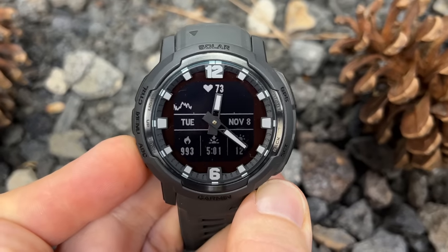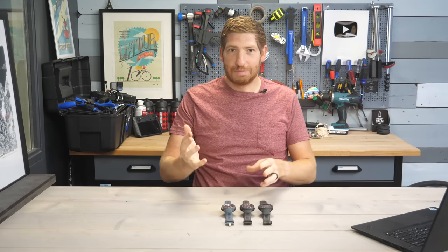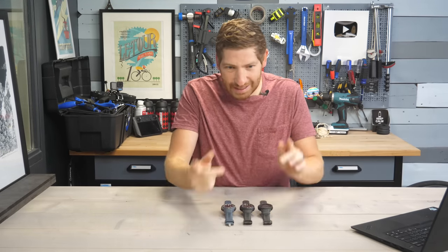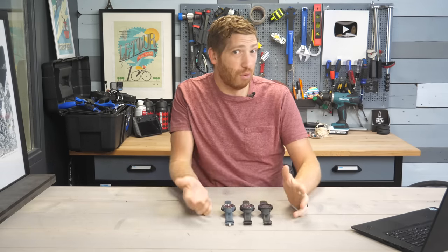Hey folks, today I've got the brand new Garmin Instinct Crossover. Now this watch has got hands, but it's got more than just hands. It's actually got a number of other changes internally that are super interesting, and some of them are really important.